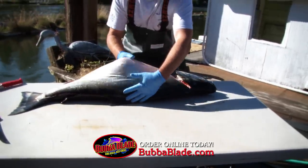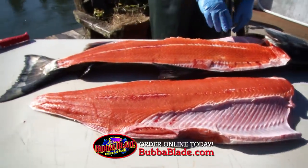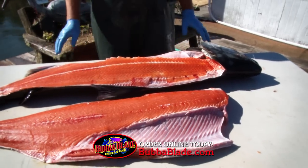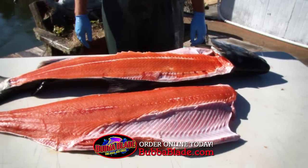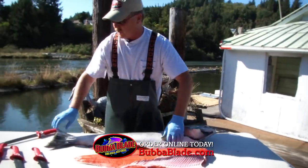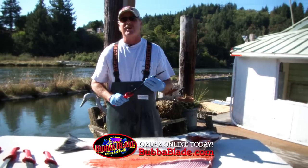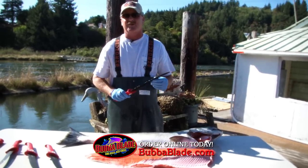Want to see something beautiful? Look at that fillet, folks. See how my Bubba Blade slid right down the backbone — didn't cut through it. Never wasted a bit of meat. These knives stay razor sharp. I'll clean hundreds of fish with this Bubba Blade before I ever have to sharpen it, and they sharpen easy on any type of steel or stone.